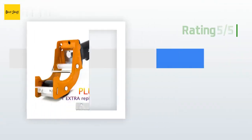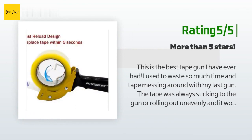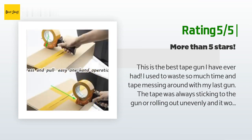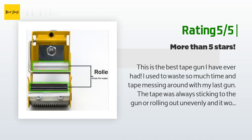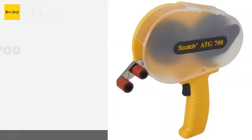Another happy customer said: 'This is the best tape gun I have ever had. I used to waste so much time with my last gun — the tape was always sticking to the gun or rolling out unevenly and it would never cut properly. Thank you Prosun for a gun that really works. You will not be disappointed. A few weeks after my first purchase, I have since bought two more of these and plan to get a few as gifts. They are wonderful.'